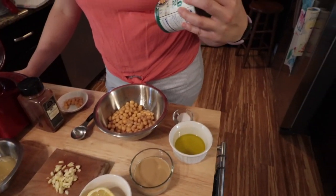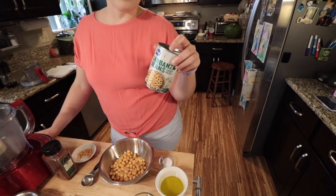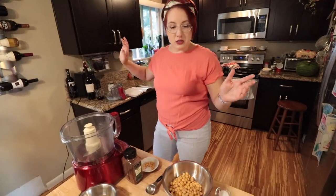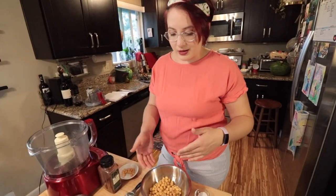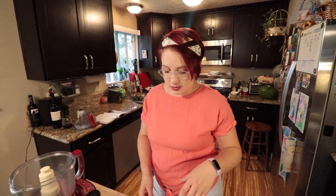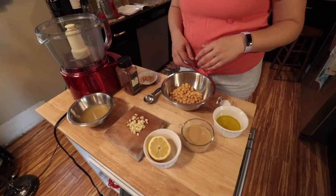The recipe calls for a 19-ounce can of beans, but cans come in 15 ounces — so what are they talking about? Maybe it's different in another country. So roughly everything should be about three-quarters of the recommended bean amount, it's missing some. So I might try to do a little bit less on all the other ingredients, because that's weird.